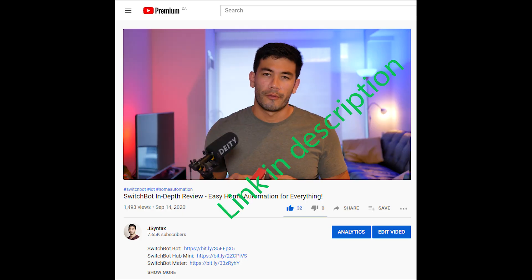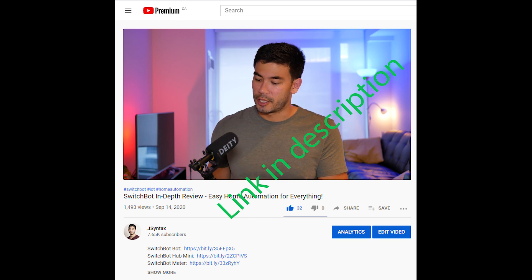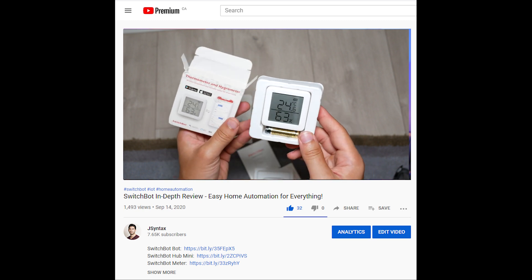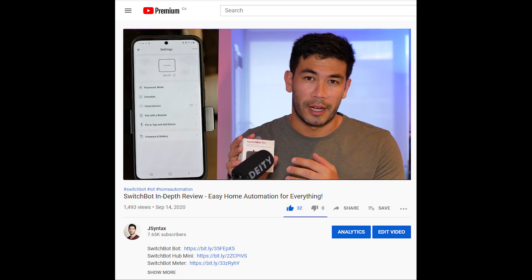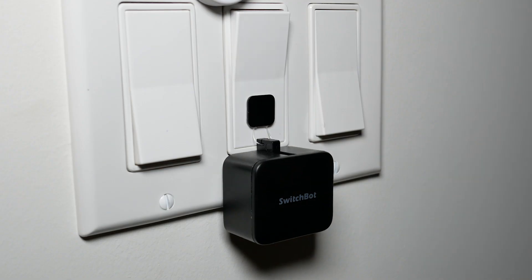You may have seen my previous video on the SwitchBot — if you haven't, there's a link in the description. I talk about how amazing the SwitchBot is in making your life more convenient through home automation. In this video, I'm going to give you 10 reasons why I think the SwitchBot is an amazing alternative to normal smart bulbs, smart switches, or smart plugs, and at the very least, it's going to be complementary to those items in your home automation.